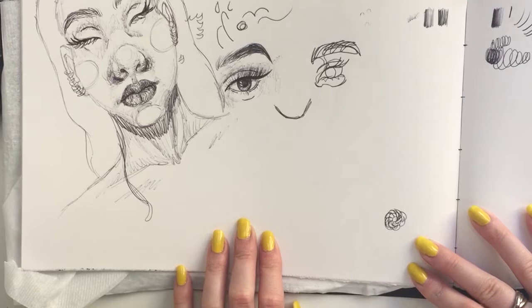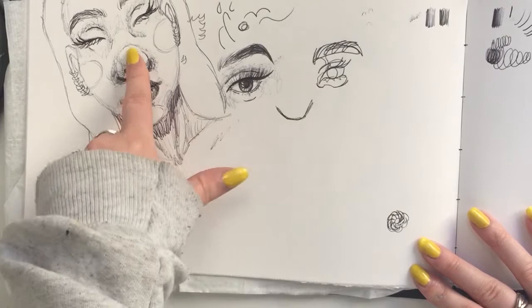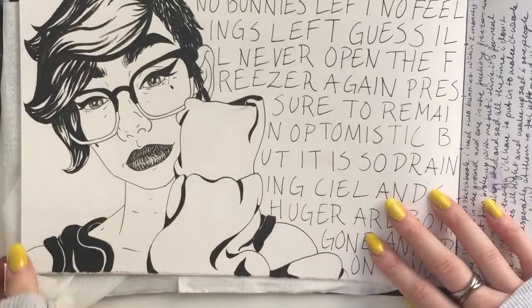This was the page of doodles from when I tried to teach my Instagram followers how I draw faces. I started out just trying to teach them how to draw eyes, then added a nose, and then just drew the whole face at once right there. So we named her Cutie.